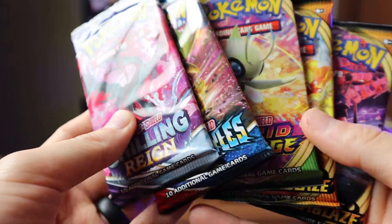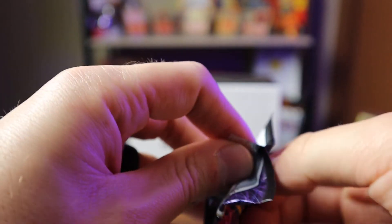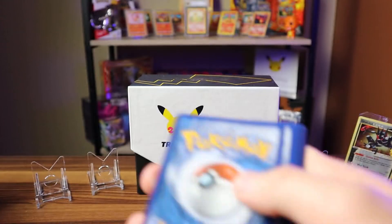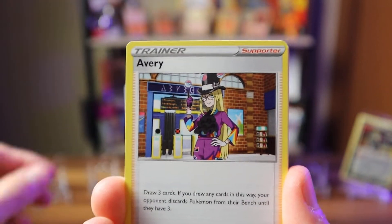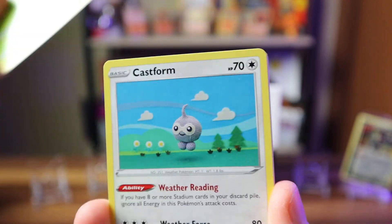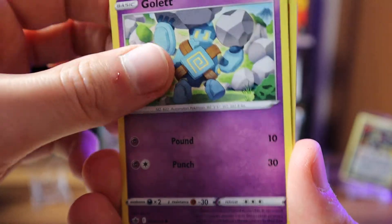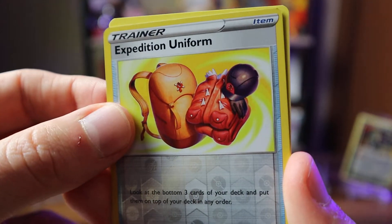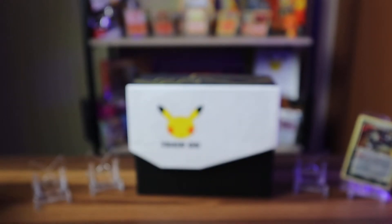Let's start with the other packs. Starting with Chilling Rain — super excited about opening these. We've got a code card and four to the front. Cards include energy, Honey, Avery, Castform, Leafeon, Golett, Clawbpack, Castform Snowy as the reverse holo, and our rare is Scolipede, non-holographic.